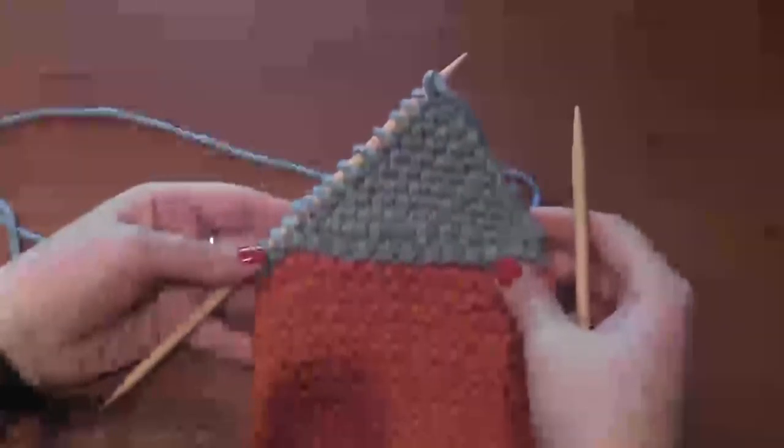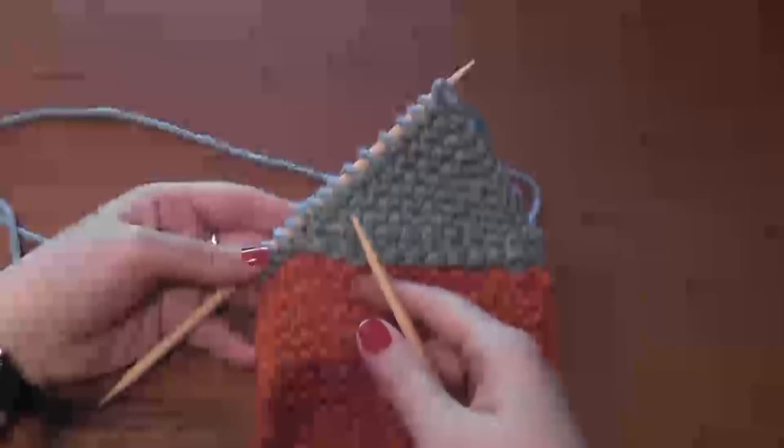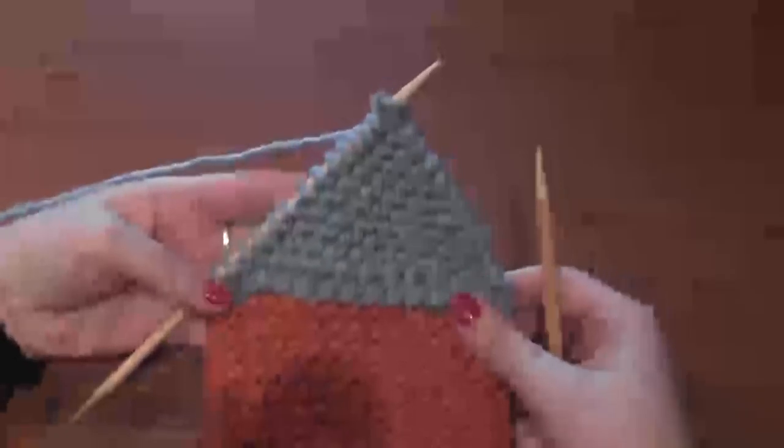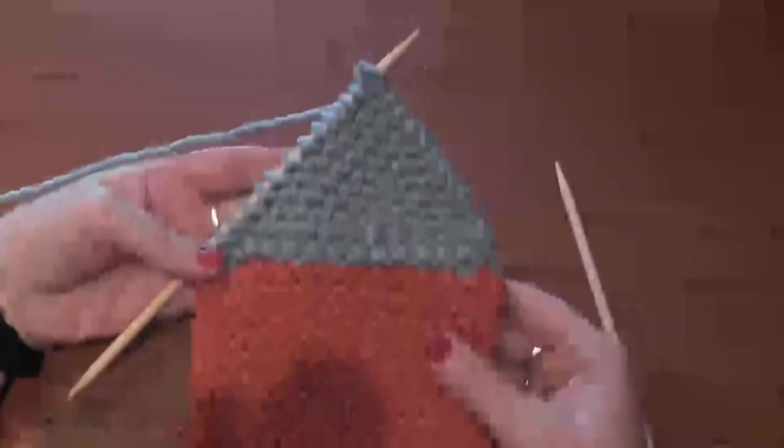I started out with 15 stitches and I'm on my last short turn row, where I'll knit 14 and then wrap and turn the last stitch. Look how cool that looks! Knit 1, 2, 3... 12, 13, 14 — I'm at my last stitch, so I wrap and turn that one, then knit to the end of my row. And there are some pretty cool short turn rows that create really neat shaping within your knitted piece.